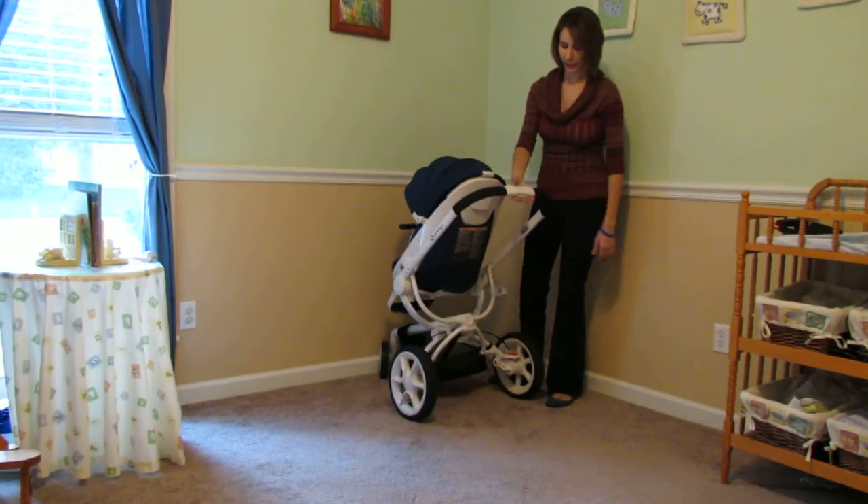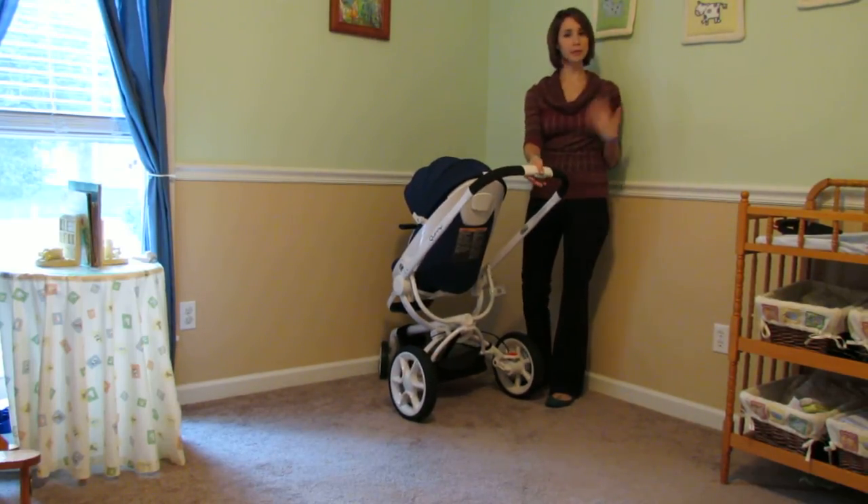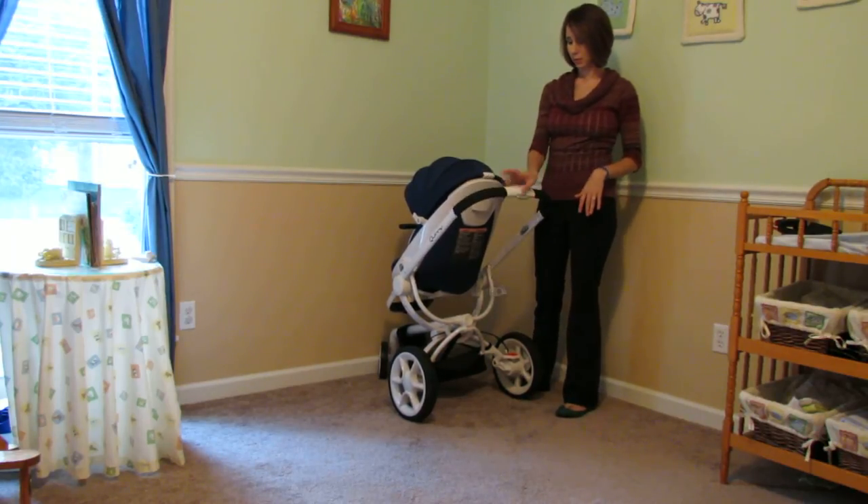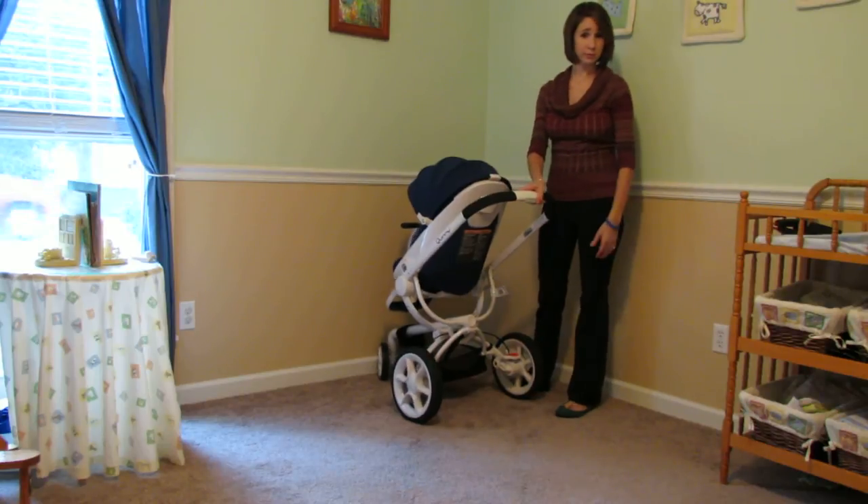First is the one-handed height adjustable push bar. I'm 5'10" and this was really comfortable for me to push at the highest, lowest, or really any of the four settings it has.